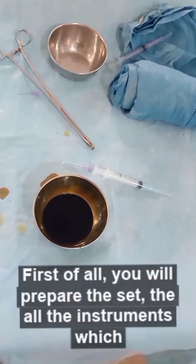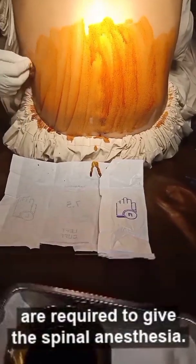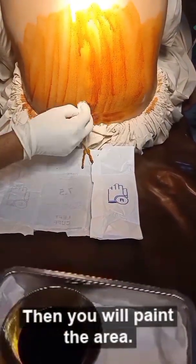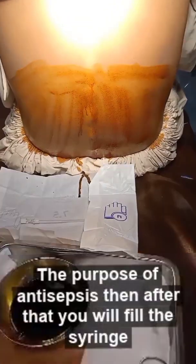First of all, you will prepare the set — all the instruments which are required to give the spinal anesthesia. Then you will paint the area, more area as compared to the required area, for the purpose of antisepsis.